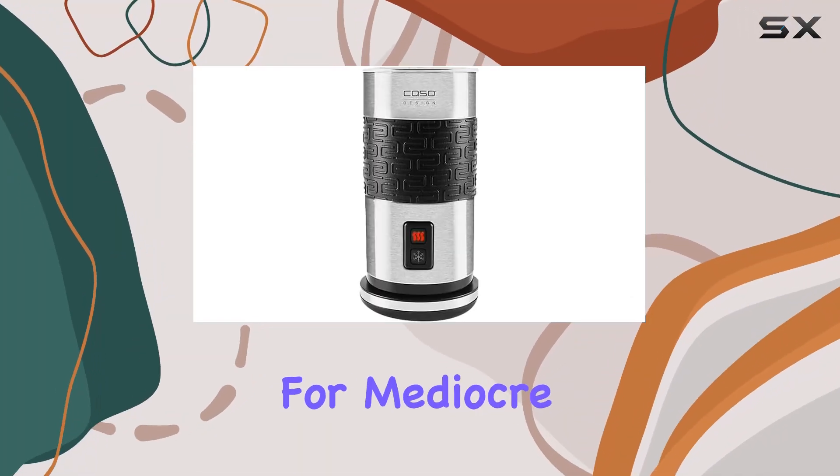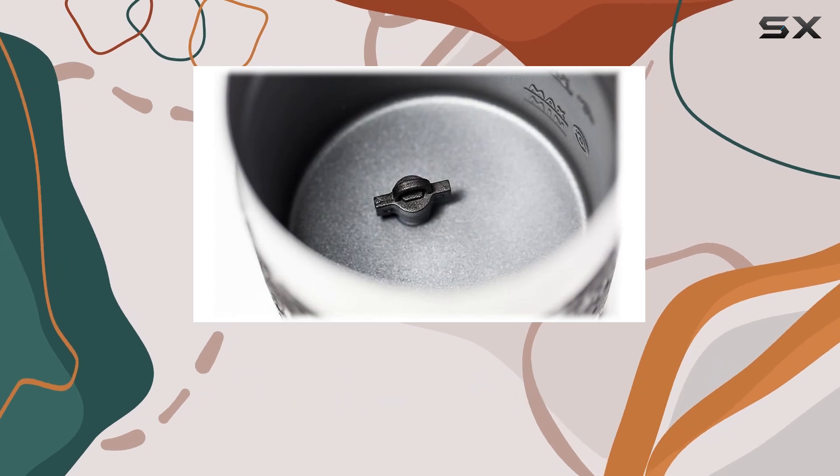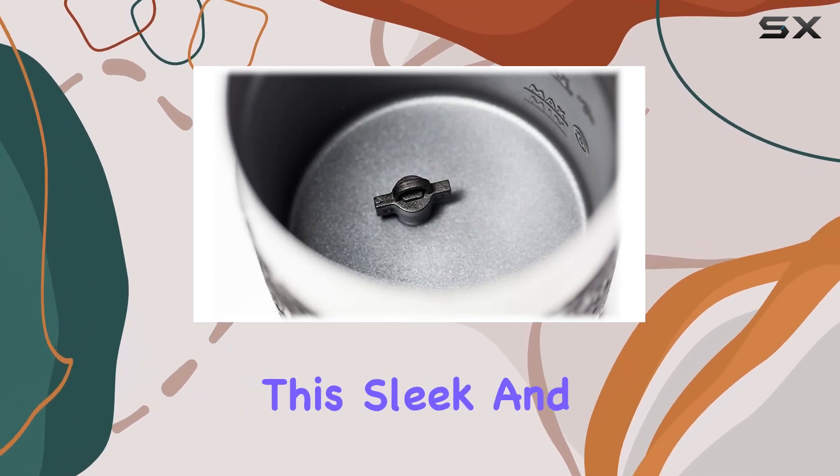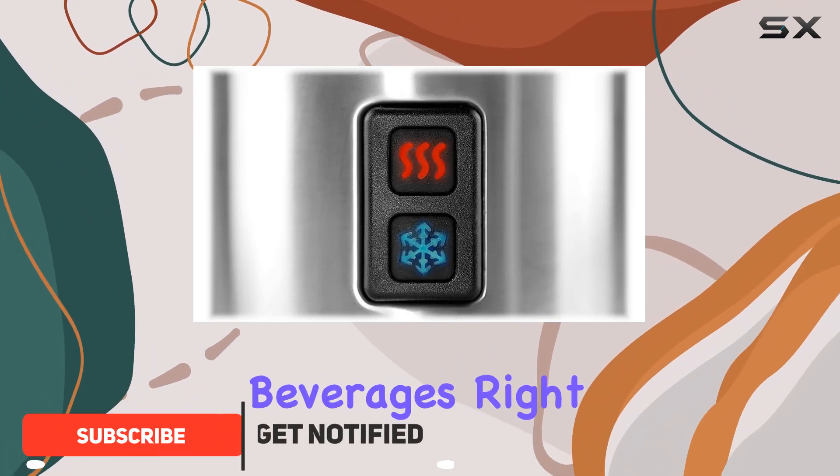Are you tired of settling for mediocre coffee at home? Say goodbye to lackluster mornings with the Famini Crema Inox stainless steel milk frother. This sleek and efficient appliance is your ticket to barista-quality beverages right in your kitchen.